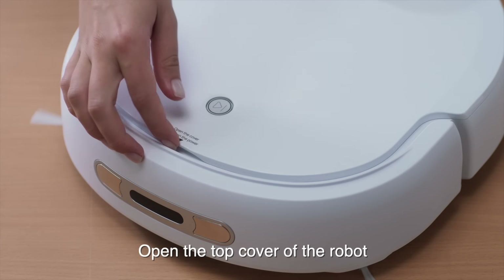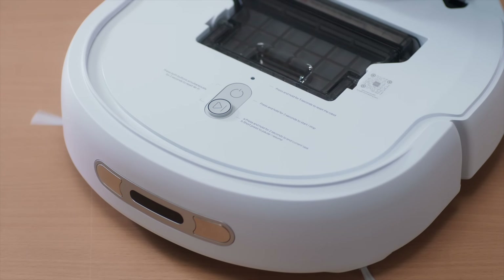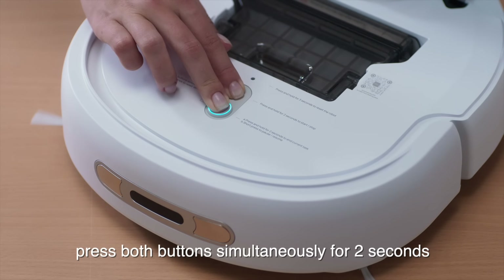Open the top cover of the robot and turn it on. The robot is starting up. Please use it when the white indicator light stays on. After the indicator light remains steady, press both buttons simultaneously for 2 seconds.